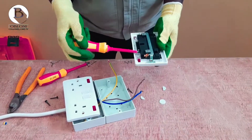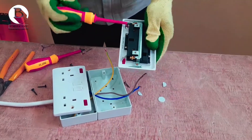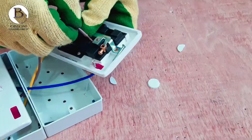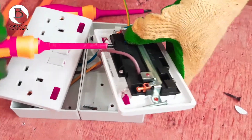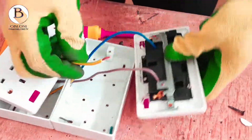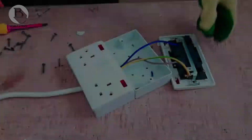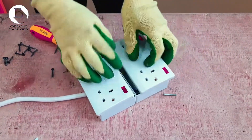We do the same thing as we did earlier. So we have our live and neutral connected.